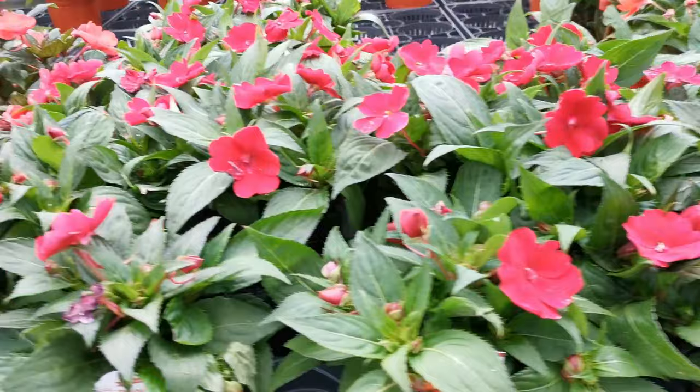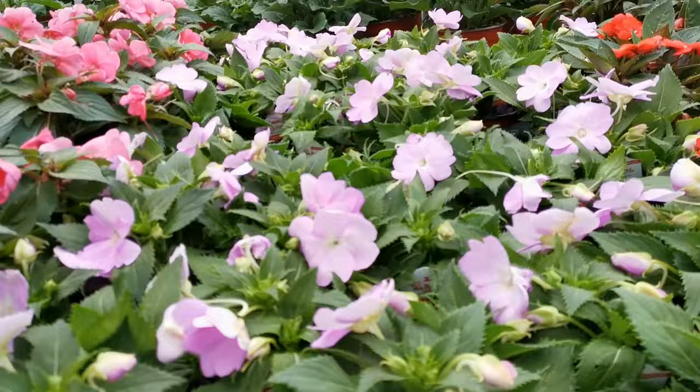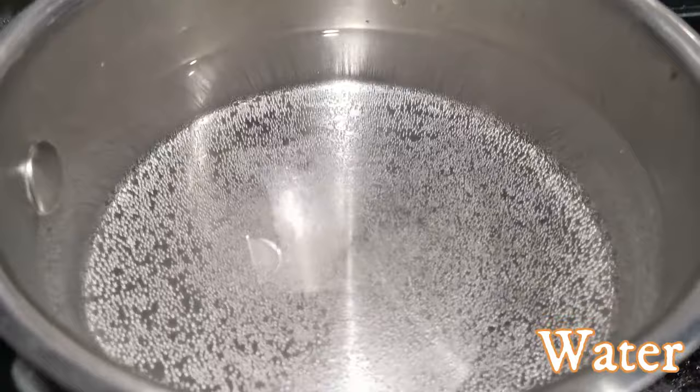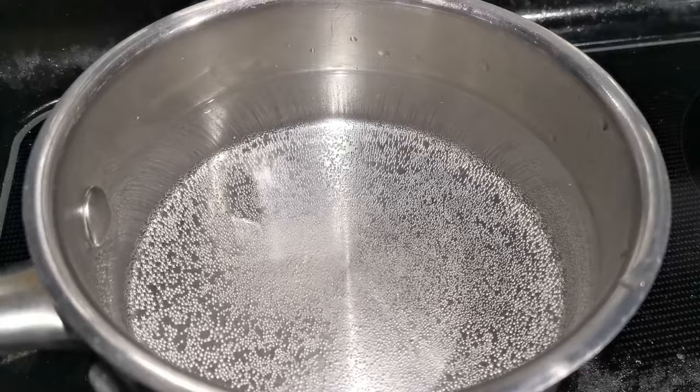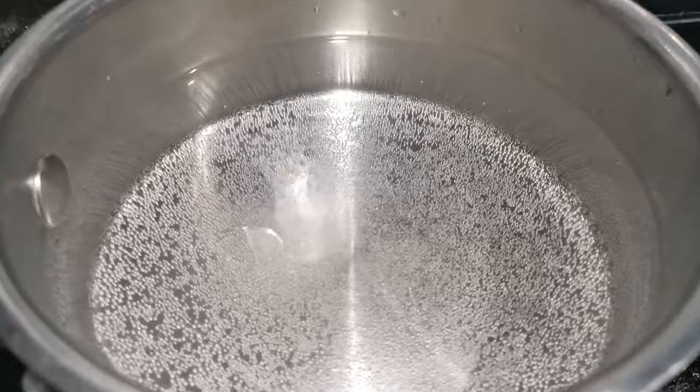Water is the same as water. The first thing is to put the water on the top. We will see the water on the top. We will put a little bit of water on the top. This is a very easy method.